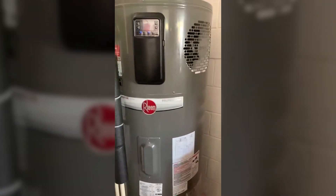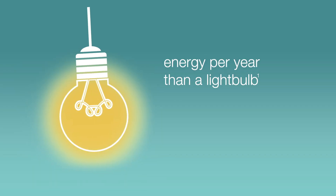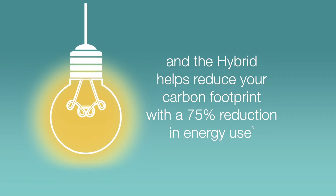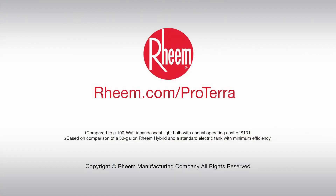We've noticed a little difference in the electric bill. During the day our electricity is really cheap, so I set the water heater so that it does most of its water heating in the middle of the day. That way when the sun goes down and our electricity goes up, I'm not running the water heater at all. Our utility bills have gone down.